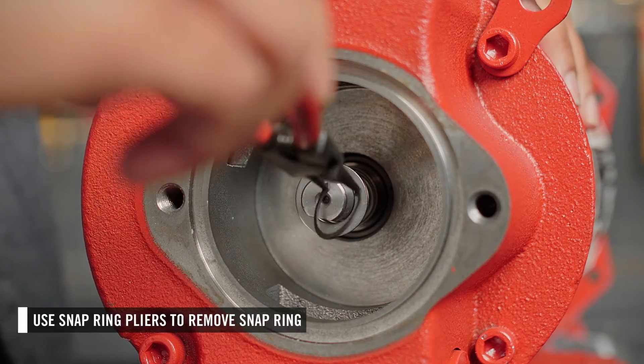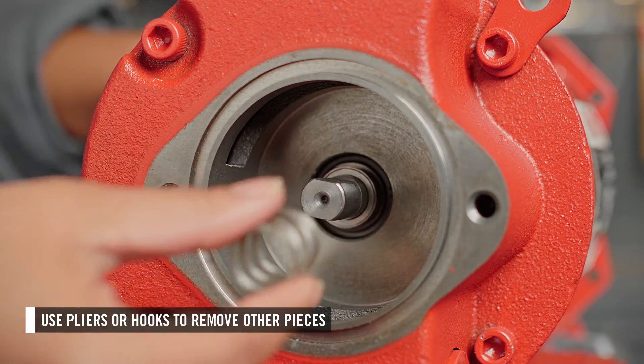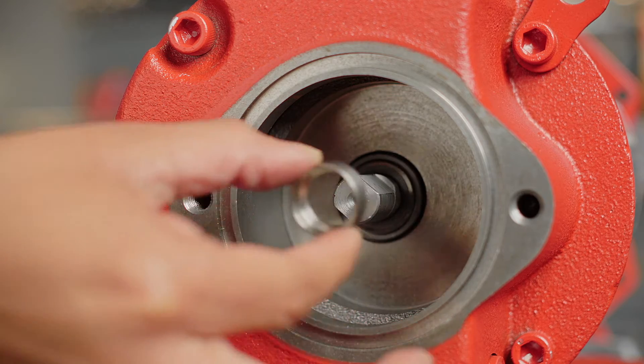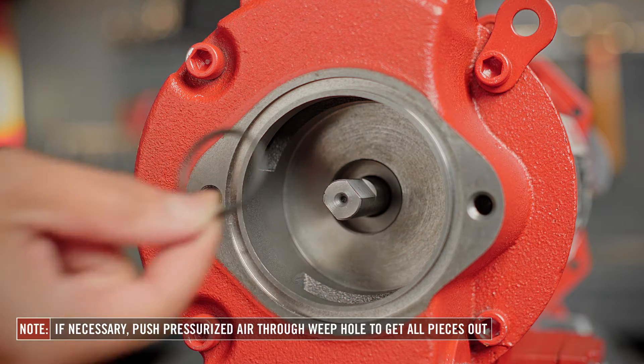First, use snap ring pliers to remove the snap ring, then use small-sized needle-nose pliers or hooks to get the other pieces out. The shaft seal contains eight pieces. It may be necessary to push pressurized air into the weep hole to get the deepest pieces out.